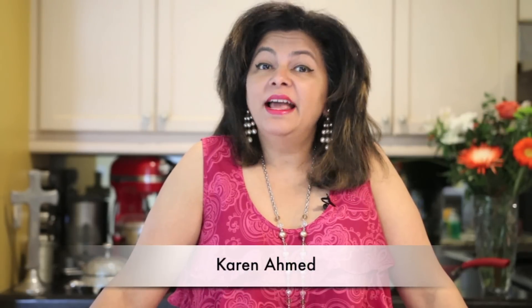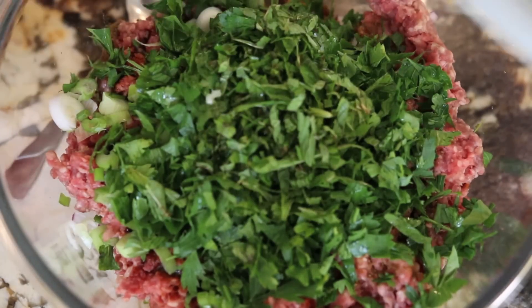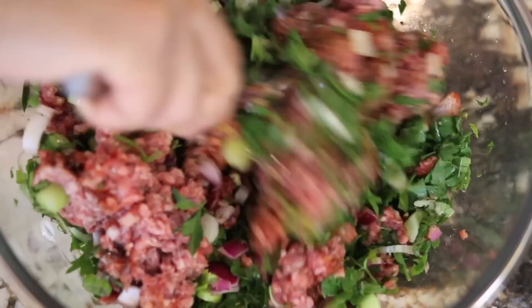Hi everyone, I'm Karen Ahmed and as part of a very special Tastemade collaboration for Father's Day, I'm going to serve this smoking hot snack to my father or my children's father. Please do stay tuned till the end of the video where I'm going to have links to all of the delicious recipes made by my YouTube friends from all over the world.